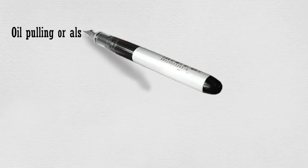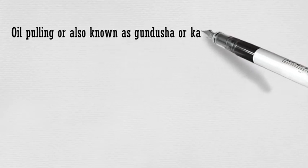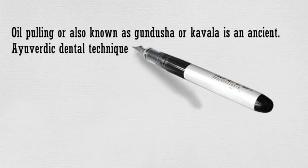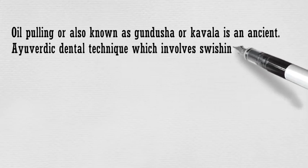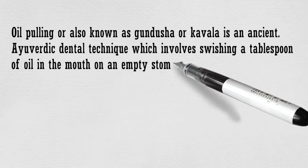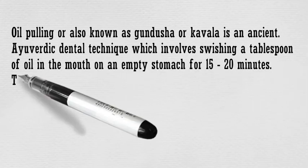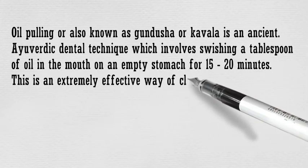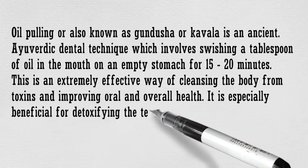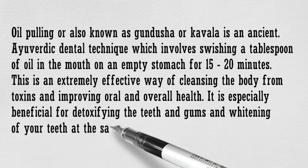Oil pulling, also known as ghanjusha or kabbalah, is an ancient Ayurvedic dental technique which involves swishing a tablespoon of oil in the mouth on an empty stomach for 15 to 20 minutes. This is an extremely effective way of cleansing the body from toxins and improving overall health. It is especially beneficial for detoxifying the teeth and gums and whitening your teeth at the same time.